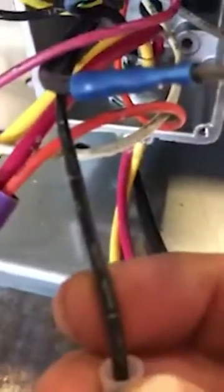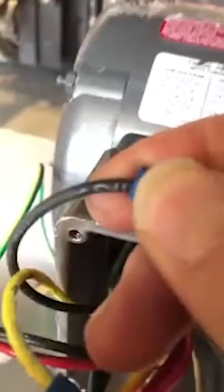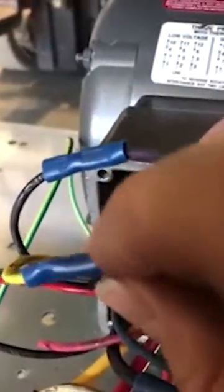This one here, for example — it might be hard to see — but this is number 11, and 11 doesn't connect to anything. Number 12 also doesn't connect to anything. Number 10 — also hard to see — also doesn't connect to anything.